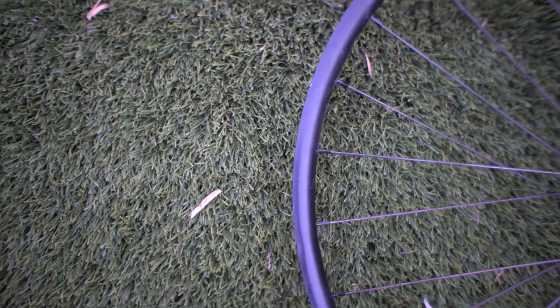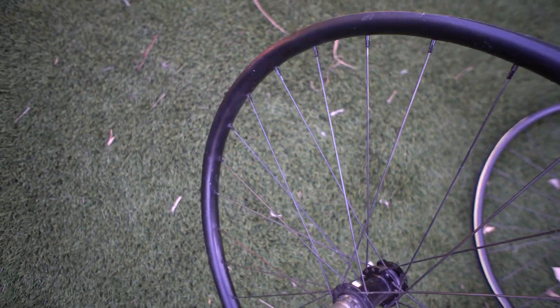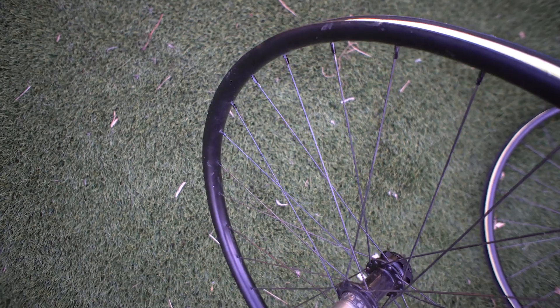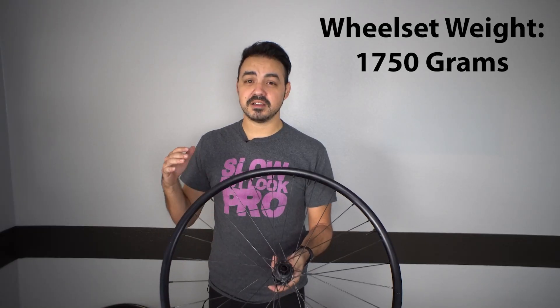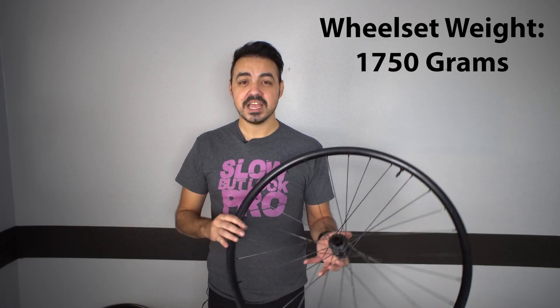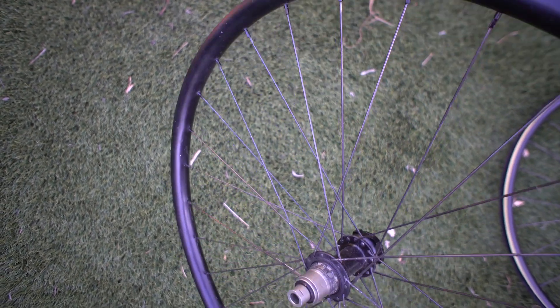I don't know exactly how many miles we have on these wheels, but I had them built roughly four years ago, maybe even longer. They're also built with the affordable DT Swiss Champion spokes. If I were to build them with some Revolutions, they'd probably collectively drop about 50 to 100 grams off this wheelset.